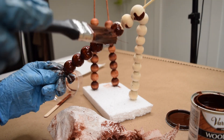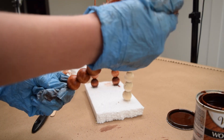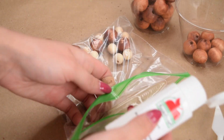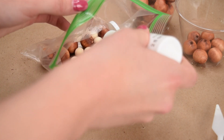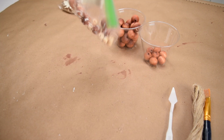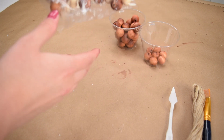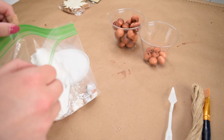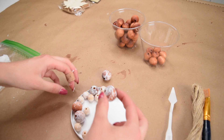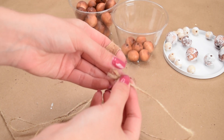Once all the beads were covered with the wood stain, I set them aside to dry for a few hours. Next, I put five of the stained beads into a plastic baggie along with a couple of unstained beads for extra filler and a little bit of white paint. All I did was shake the beads around just a tiny bit until they were very lightly coated in some of the white paint, but not completely covered. Once I was satisfied with the finish, I removed the beads and set them aside on an old lid to let them dry.